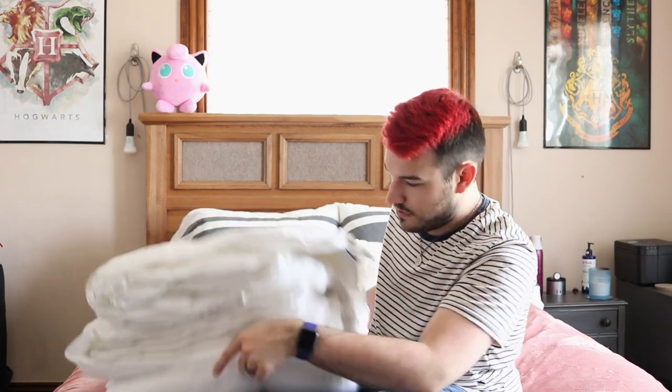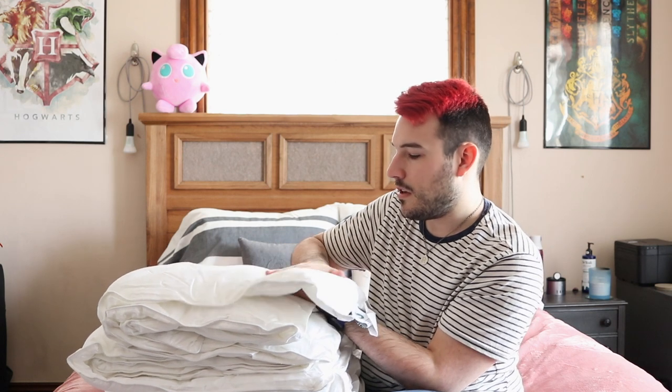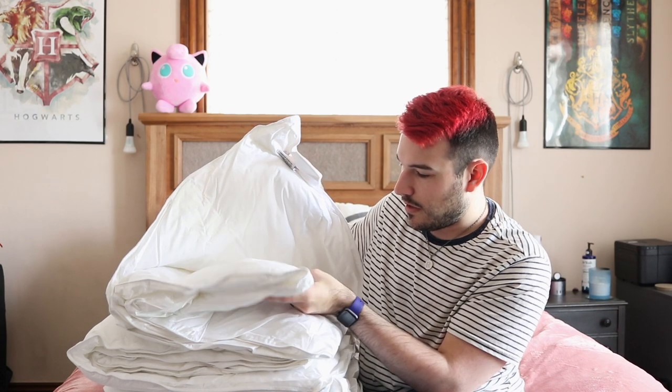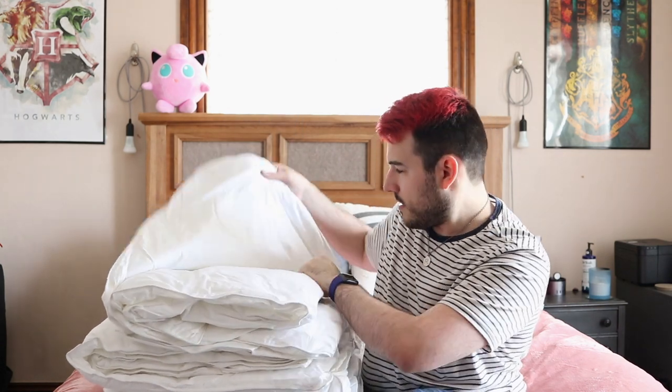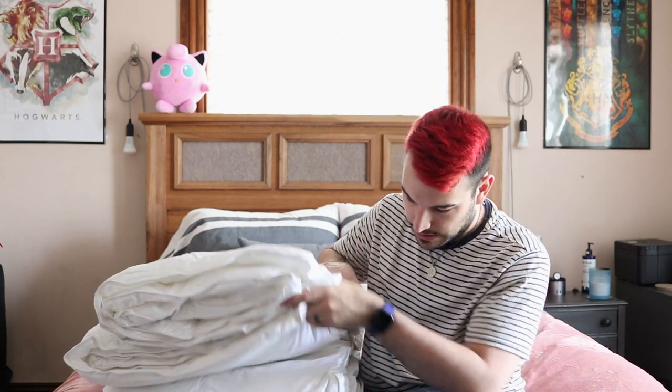Let's take an individual layer because that's what I really want to know. It's pretty thin, but I'm feeling the different compartments and there's fluff in each of them. So that's awesome.